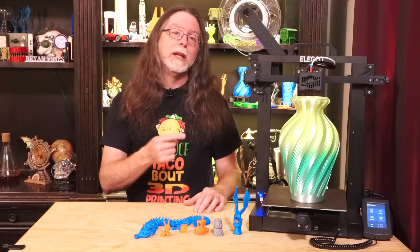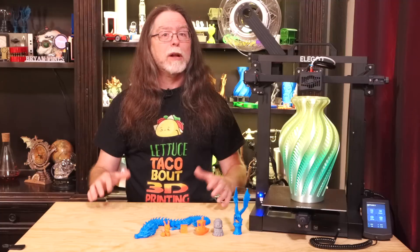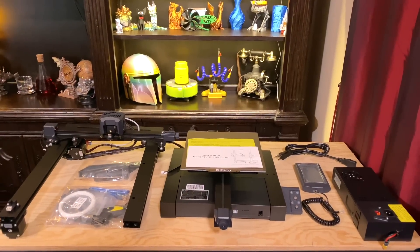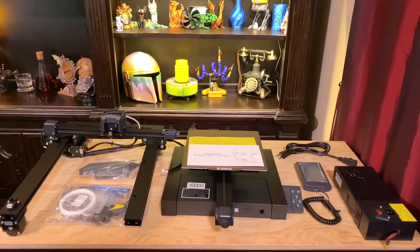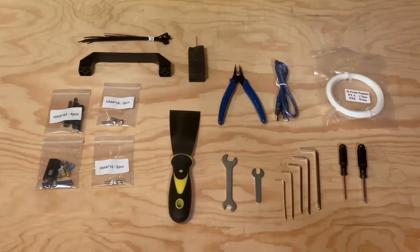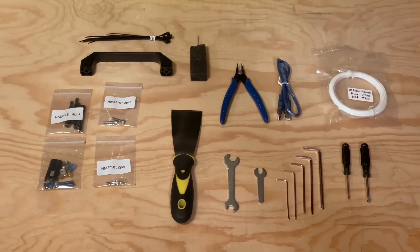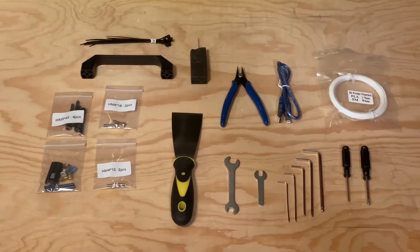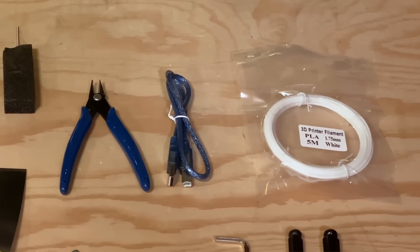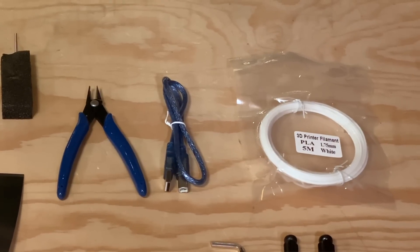This is a some-assembly-required printer, but putting it together isn't hard. The printer was really well packed with plenty of foam padding. In the box there's the printer base, the gantry, the screen, the power supply, and the power cord. The accessory and tool bag contained all the parts and tools needed to assemble the printer, along with a USB card reader and an 8GB microSD card. Flush cutters make me happy, and Elegoo even included a USB cable.